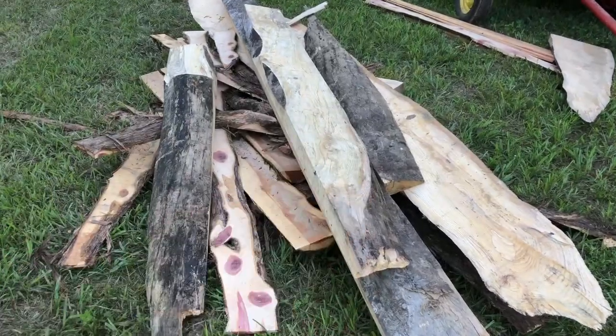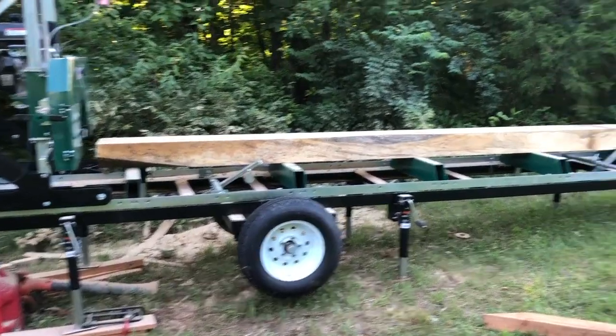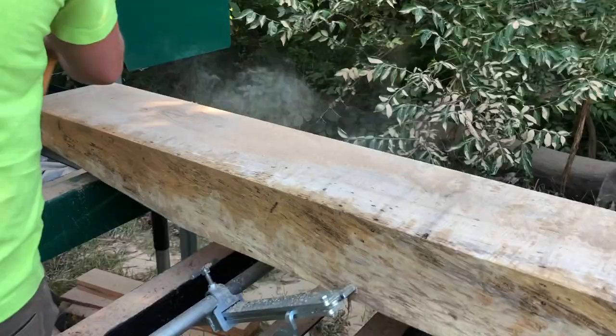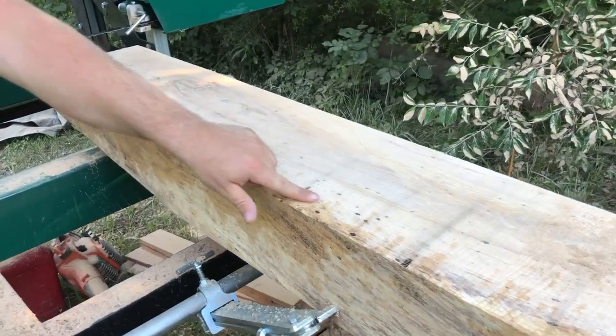We ended up with a lot of random pieces of wood. I don't know what we'll do with this yet, but we got this really nice beam. It's really pretty wood. This is ash.